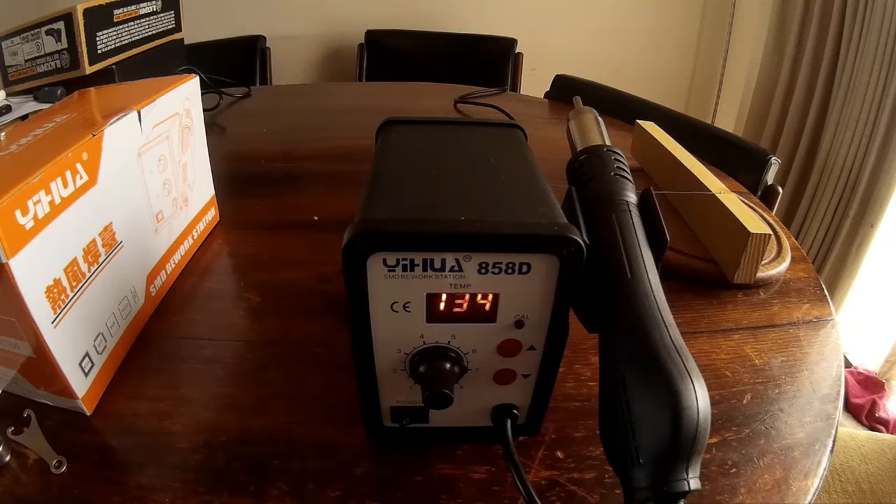We're just waiting for it to get down to the 100 degree mark for the auto-shutoff. It does take quite a long time to cool down — you could heat it up probably 20 or 30 times in the time it takes to cool off. But here we are, counting down — and shutdown, beautiful. Down to 100 and it's switched off perfectly. That's basically it, and hopefully I've got myself a good buy.